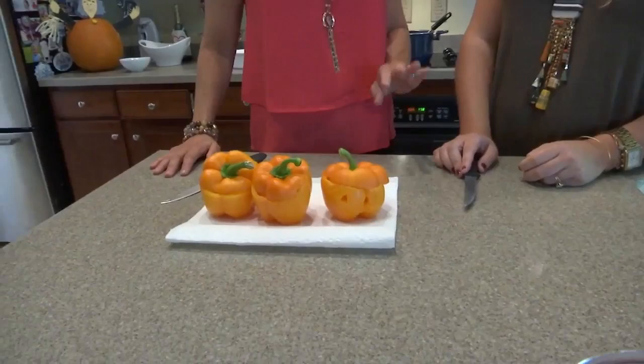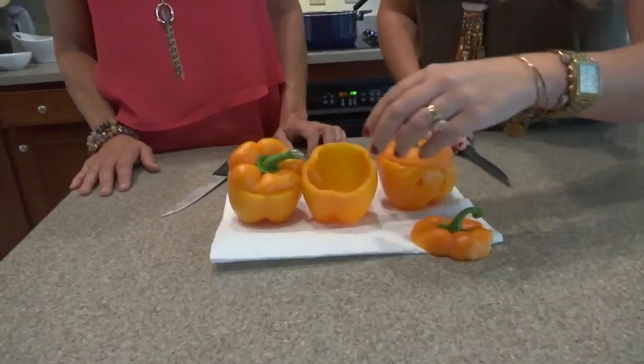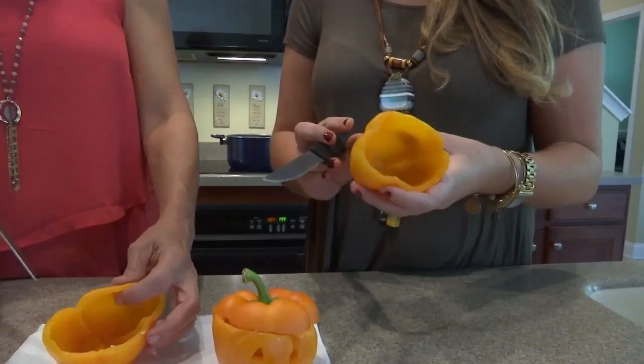I'm guessing the first thing we have to do is cut these and then stuff them, right? Yeah. So what are we looking at here? We're just going to carve our faces in each one. So you've emptied it out — yeah, just cut the top off, take out the center, and I just boil them to get them to soften up.